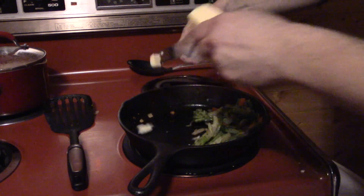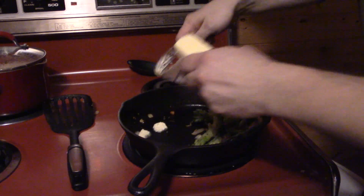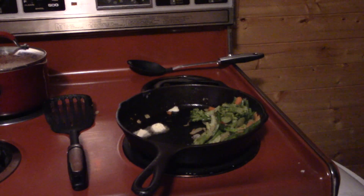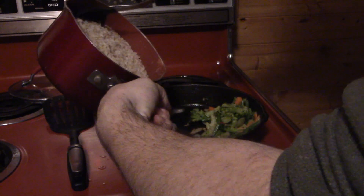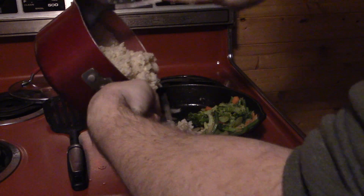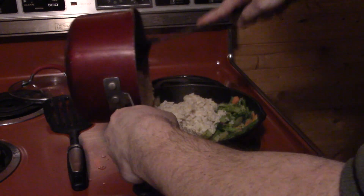I'm going to add a little bit more butter just before I add the rice, since everything has gotten very dry. Now that butter's melting, let's go ahead and get our rice in. I'm just going to dump the whole thing right into the pan — it's fried rice time.